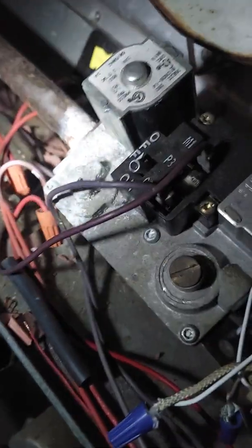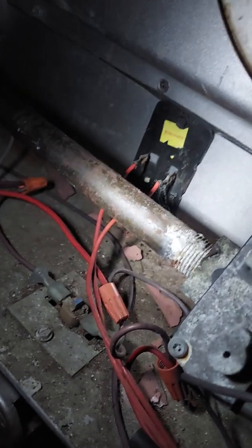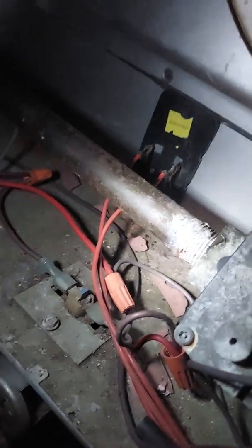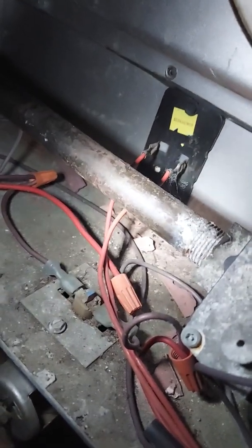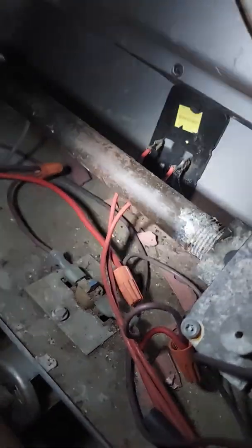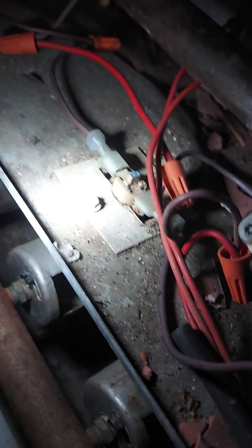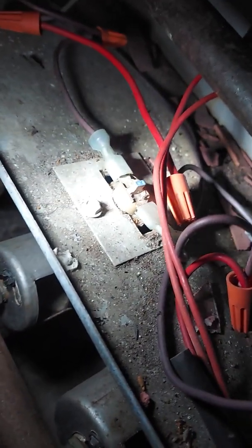So a couple of possibilities I was looking at. You've got a high limit switch there that could have been bad — you can jump across the two connections to test it. If it still has a problem, then you have a rollout limit switch right here.